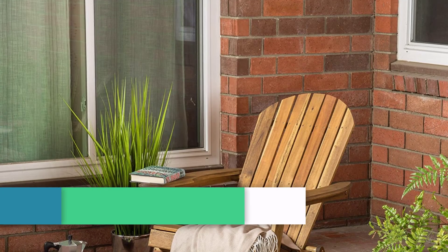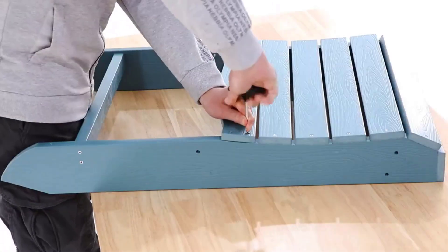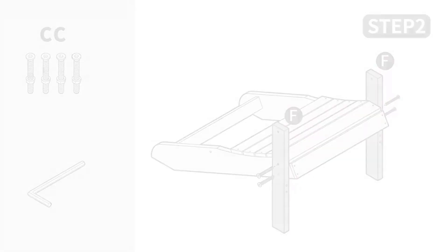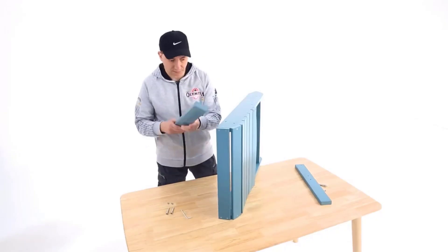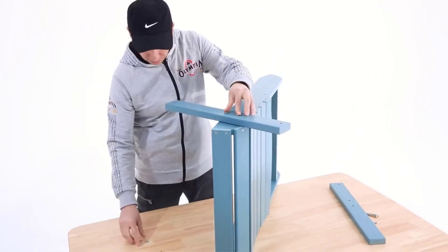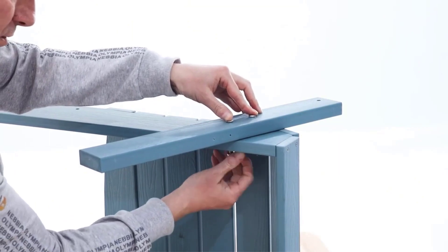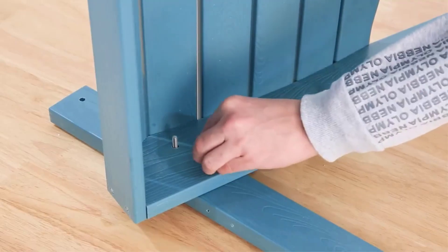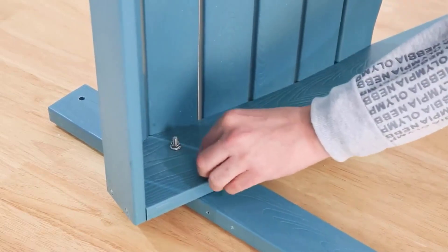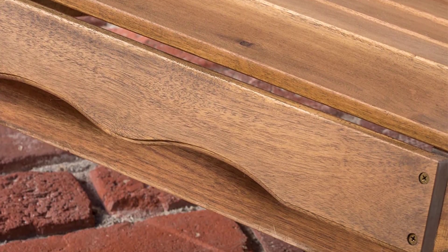Number three: Christopher Knight Home Hanlee Acacia Wood Folding Adirondack Chair. Of all our best Adirondack chairs, this one had one of the longest assembly times. Though the parts were clearly labeled, some instructions were a little confusing. Our tester was assembling it solo, and both he and the instructions recommend having two people work on it. That said, assembly is a one-time process and we felt the completed chair was worth the bit of hassle. The seat is not as deep as some other Adirondack chairs and the back isn't as slanted, so your feet can sit comfortably on the ground.